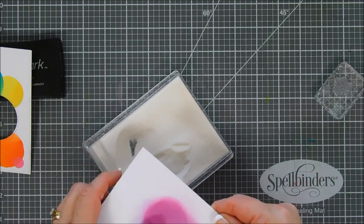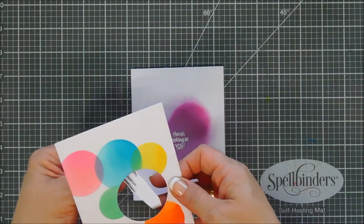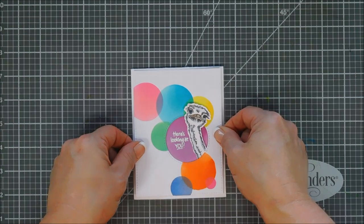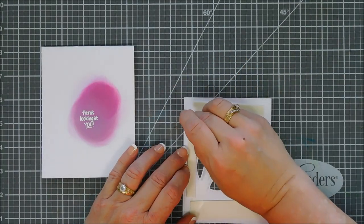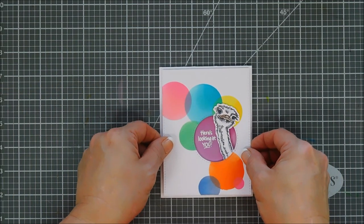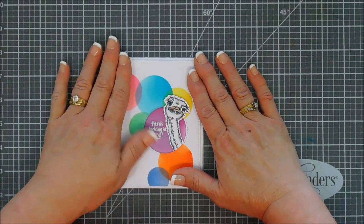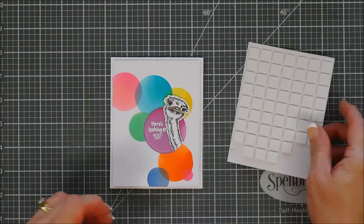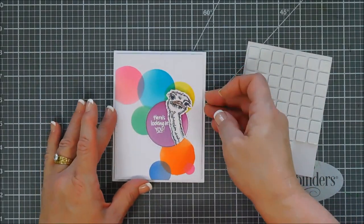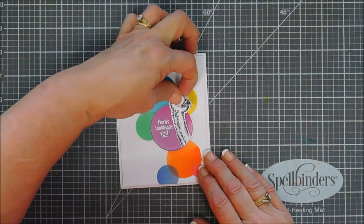I got a little on the upper area, so I'm just going to brush that off, use my heat gun, and melt it — and it is good to go. Next, I added a little adhesive behind the bottom of my ostrich and tacked him down on the inside of the window, so his body is on the inside and his head is on the outside. Just did a little tucking. Then I popped up my panel with foam adhesive and taped that down back to our card base. I wanted my little ostrich to be peeking out a little bit more, so I'm going to add a couple pieces of foam behind his head so he's just a couple of levels higher.